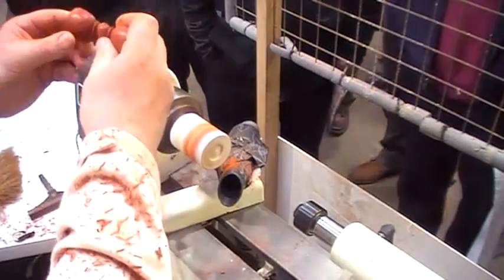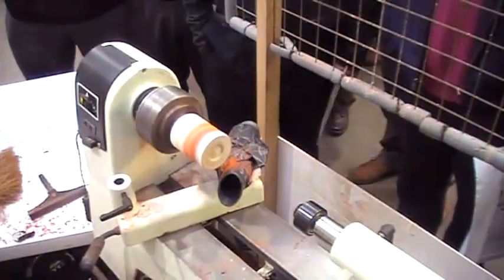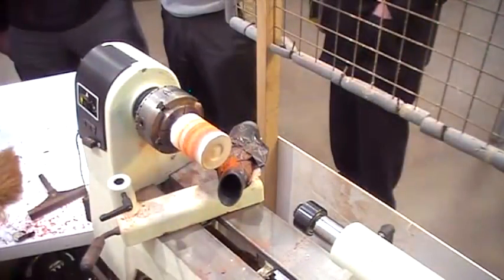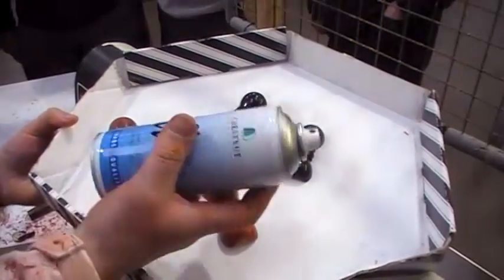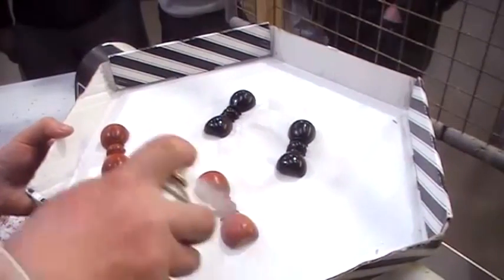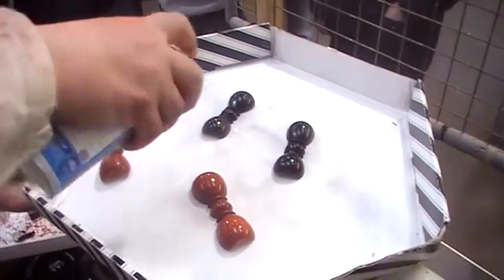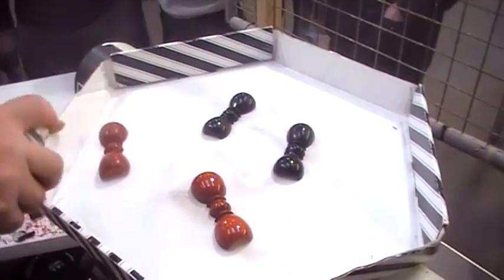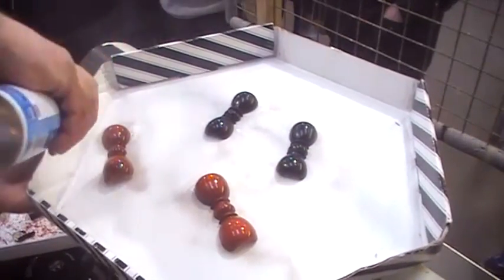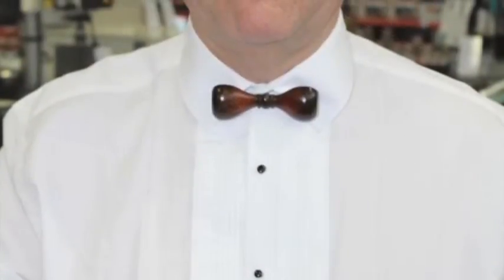They are ready for the final coat. That's one half there, one half done. Then we're ready for the Chestnut acrylic lacquer — give a quick coat on there, a quick coat on there.